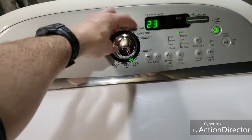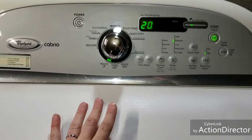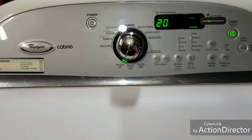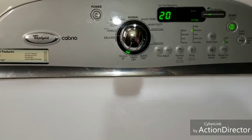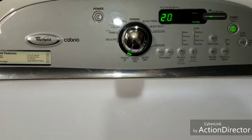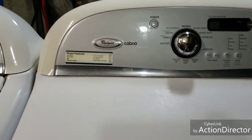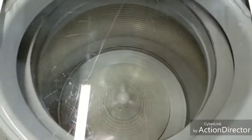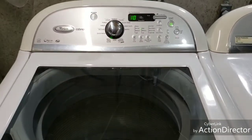One thing I really like is the touch-up feature. If you need to touch up a load and get the wrinkles out, just hit that and it goes — it's not an extremely high heat either, just enough to get those wrinkles out. Now this washer is already spinning, and it goes really fast.